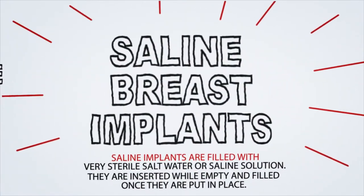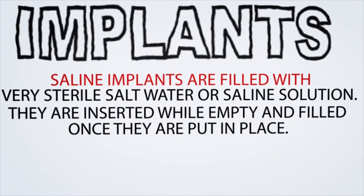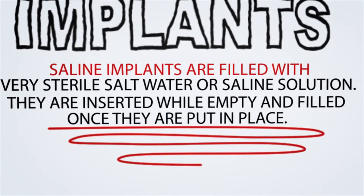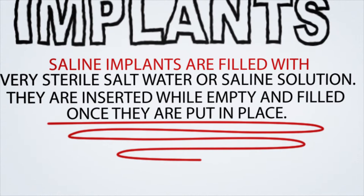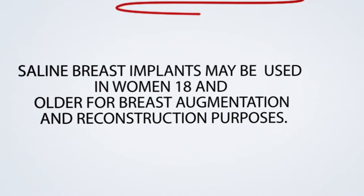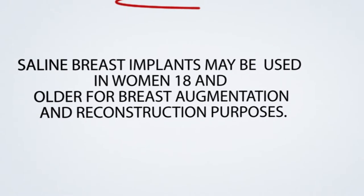Saline breast implants are filled with very sterile salt water or saline solution. They are inserted while empty and fill once they are put in place. Saline breast implants may be used in women 18 and older for breast augmentation and reconstruction purposes.